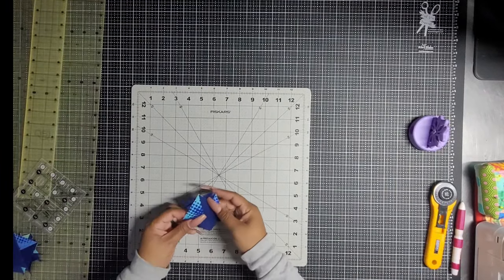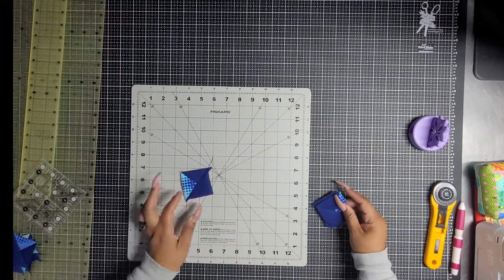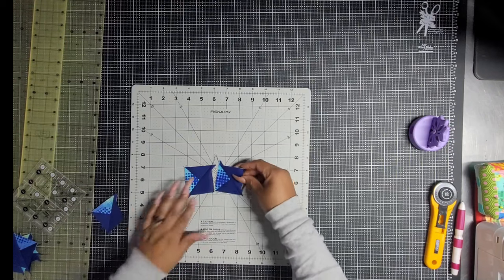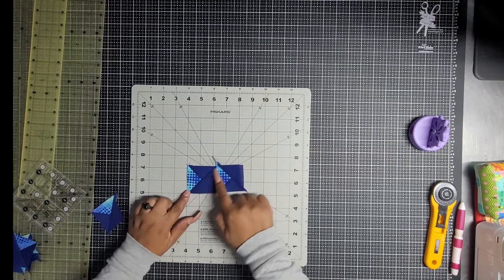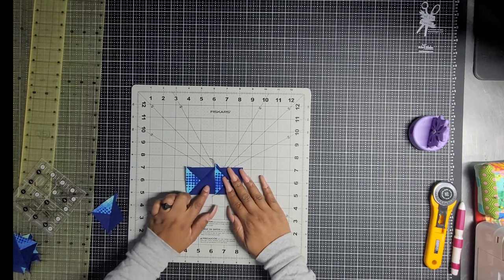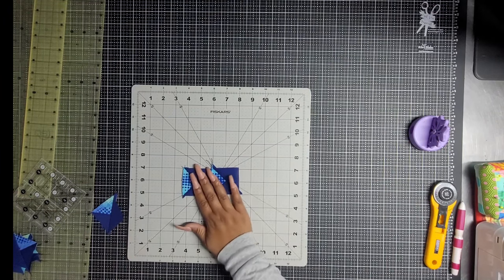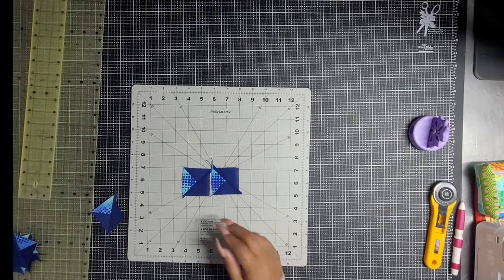Now we are going to sew these together. The way that we are going to do that is we are going to have one that goes big triangle facing down, big triangle facing up after we square these up. So these need to be squared up. I'm going to show you how to do that right now.